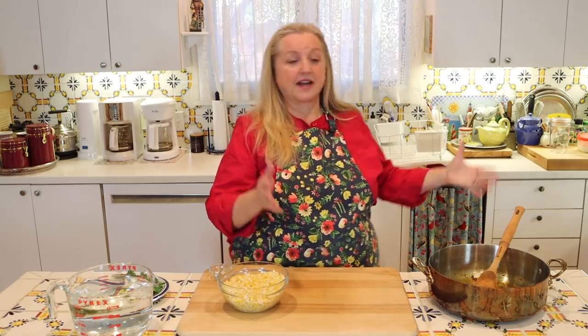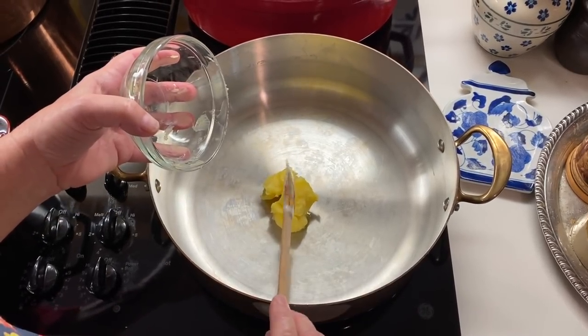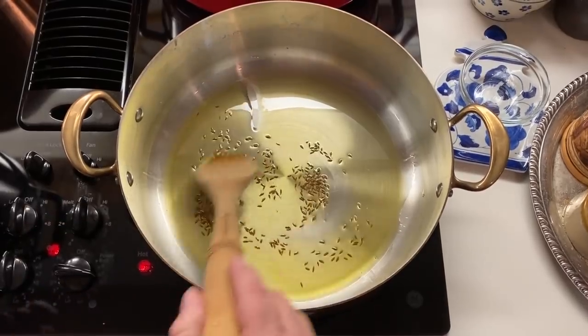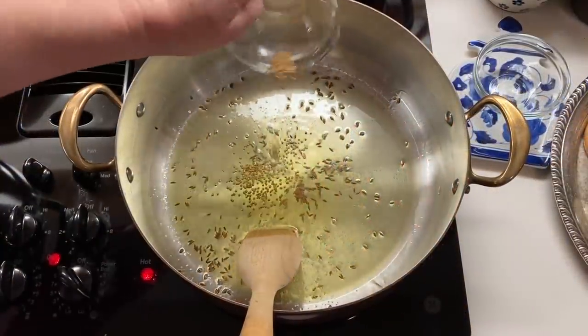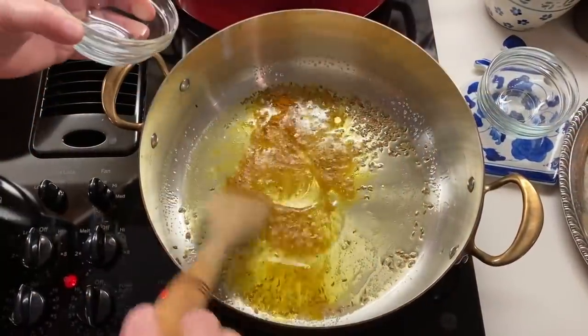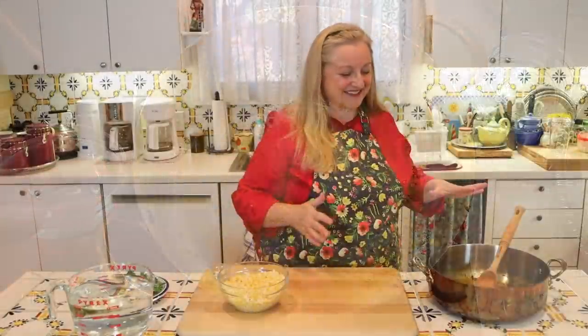I put the ghee into my pan and let it melt over medium to medium-low heat. Once the ghee had melted, I put the cumin seeds in first and let them toast up a little bit. After about a minute, I added in the mustard seeds and mixed them in well with the cumin seeds and let them toast up a little bit too. Once both seeds had cooked for about a minute, I started adding in my spices — turmeric, coriander, and ground cumin — stirring each one in and letting it all cook for about a minute.